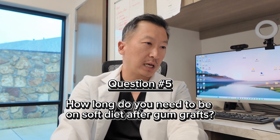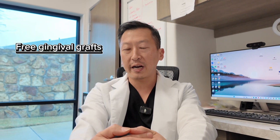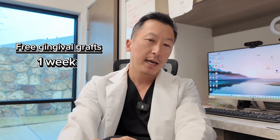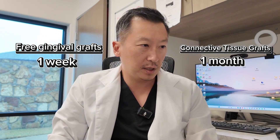Next question: how long do you need to be on a soft diet after a gum graft? For a free gingival graft, about one week. After a connective tissue graft, about a month until they remove the sutures.